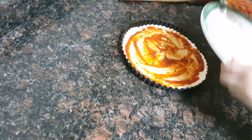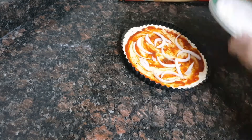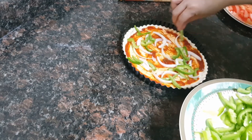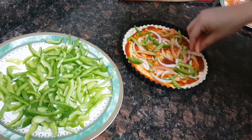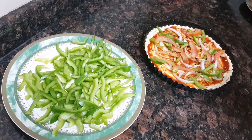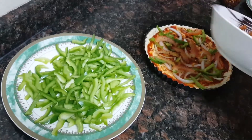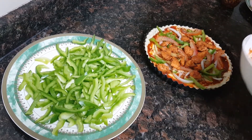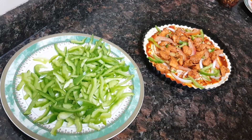Then some onions, then some capsicum, then some tomatoes. Now I'll put the thyme and chili flakes, and the tikka pieces I have fried — I'll put them on too. Then some olives.